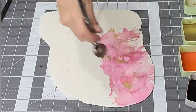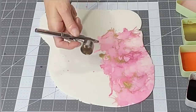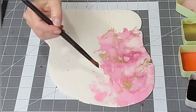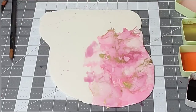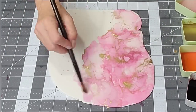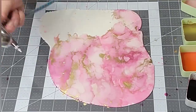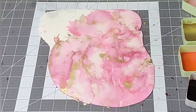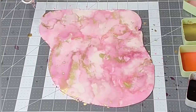Another option might be to use a base of Everclear on the gum paste first — I'm calling it gum paste because that's what Tylose basically turns fondant into. That would add a little more liquid to the product, helping the watercolor flow across it more easily. I would try that next time. I just did this whole process throughout the entire piece and then let it dry.